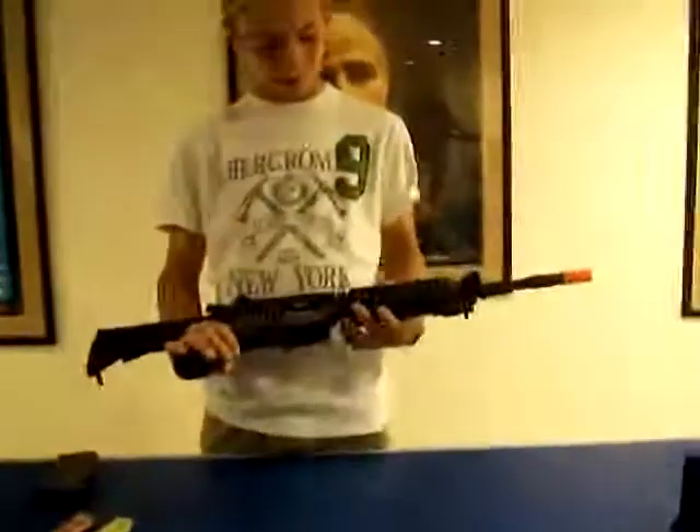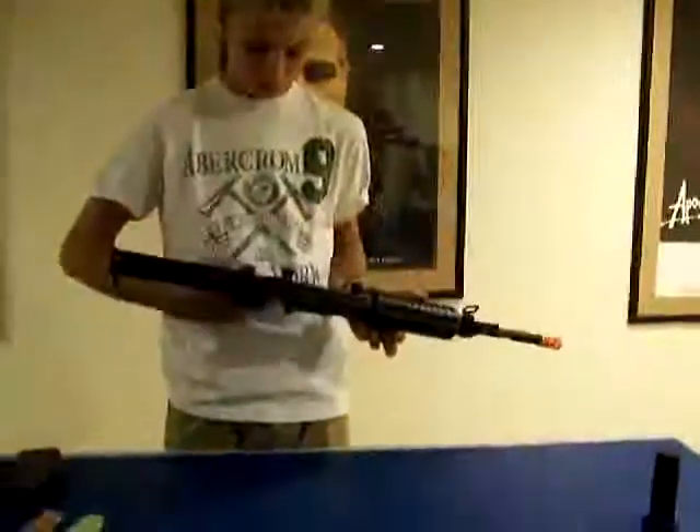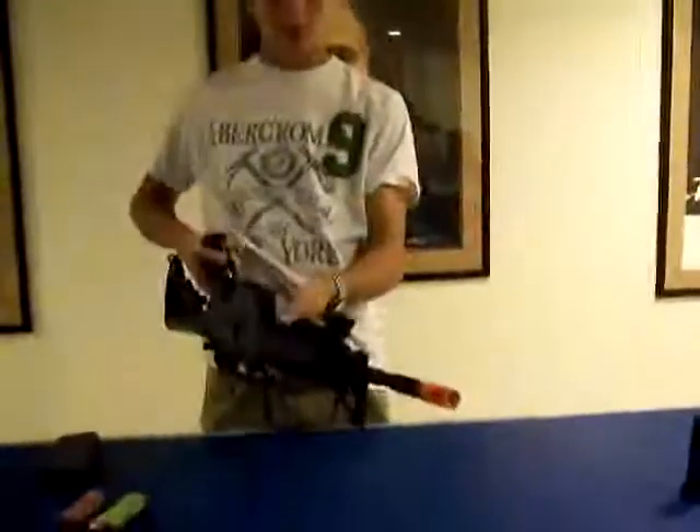This is the Echo One M4 Carbine. I'm going to run through it. First, I'd like to say that this is one of Echo One's most popular guns, mainly because it's so versatile. It has a bunch of spots for rails, bipods, and scopes.